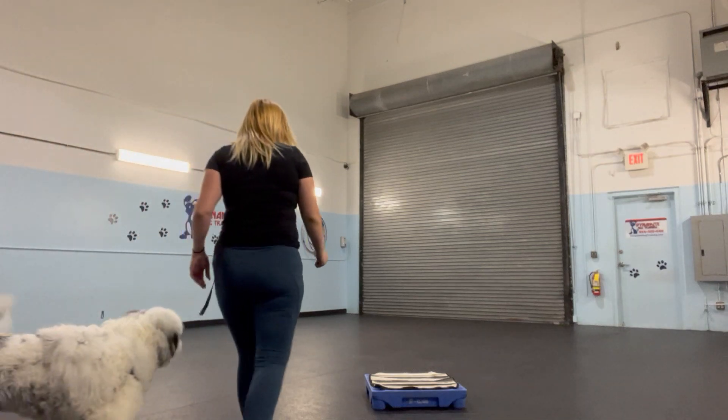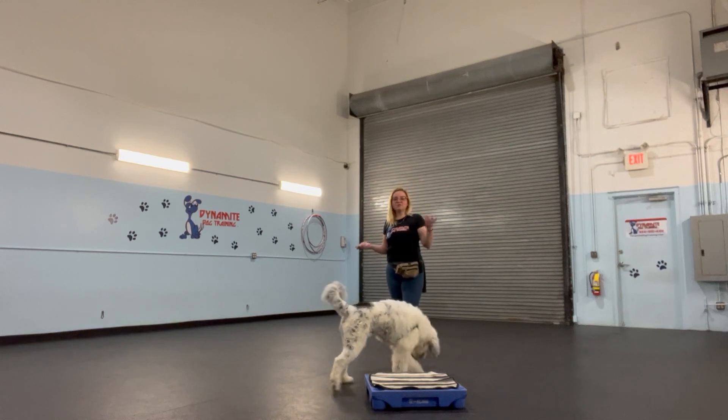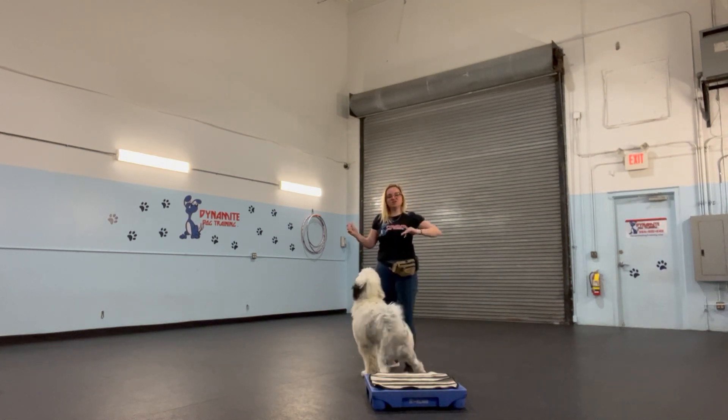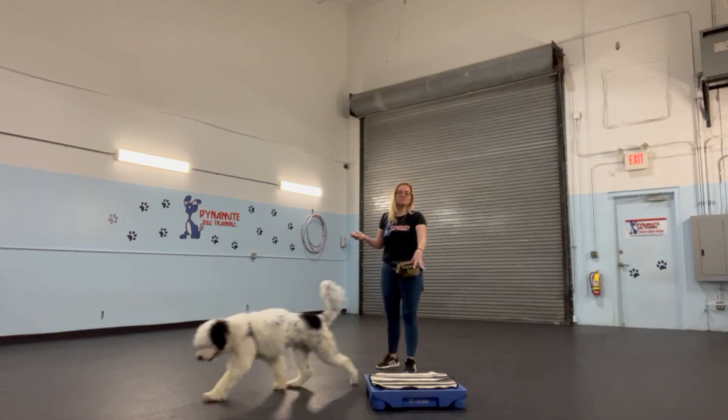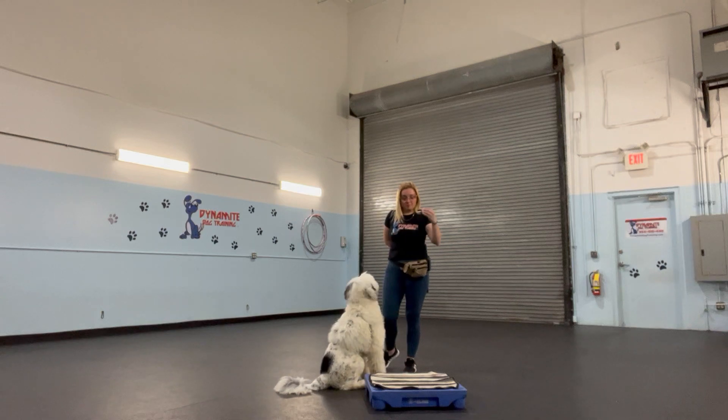Alright, so I'm back with Argos, and I'm going to work a little bit on place. I can't put the mat on top because I lower level climb, and the reason being is that Argos has been struggling with place, so I'm hoping the elevation can help him differentiate it. So I did put the mat on top, and I'm still going to refer to it as place, and I'm going to see if this might help him understand if he's going to be fully on.